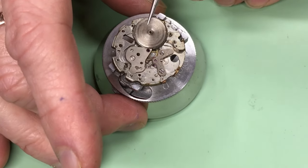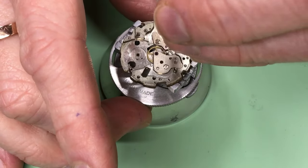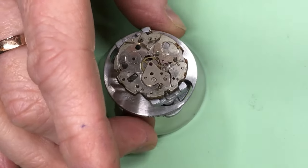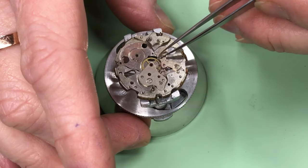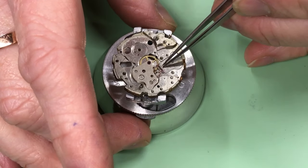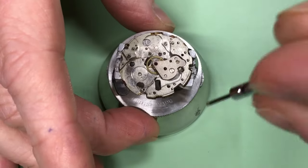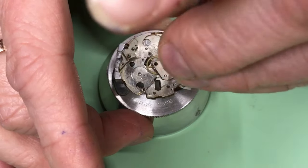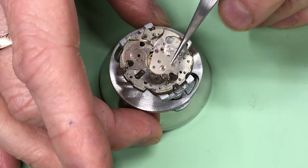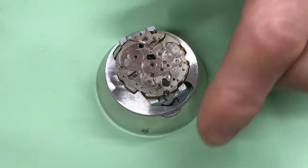The barrel also comes out at this stage. Then I'll take out the pallet bridge, the pallet fork, the escape wheel, and then the final two pieces: the center wheel bridge held on by one screw — it looks exactly the same as a 6119 — and then the center wheel. And that is it — that is how you take apart a 6319.